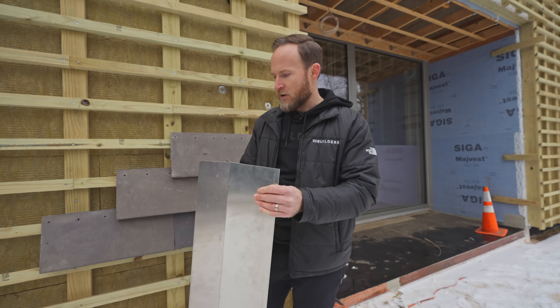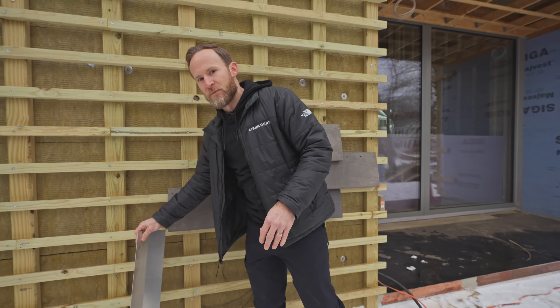If you're interested in building a house like this, please click the link below, schedule a 15-minute call, and we can talk about building your dream home.